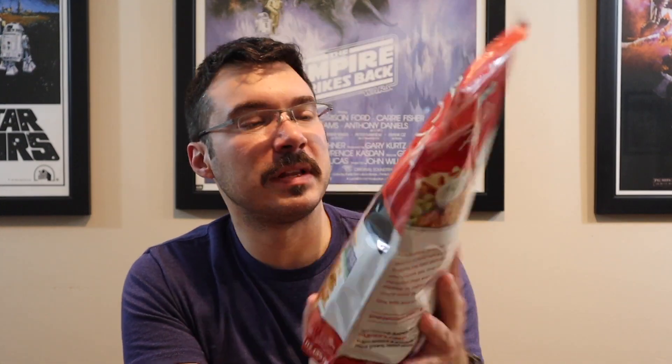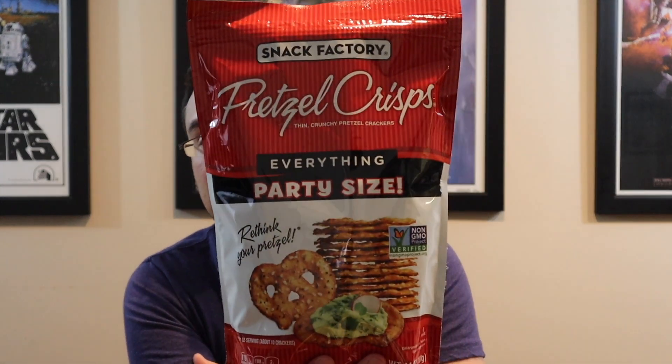I do love salty snacks, so next up is Snack Factory pretzel crisps, specifically their everything flavor — like an everything bagel pretzel. I've had their standard pretzels before, those thin crispy little pretzel chips, and I was never blown away by them. But this everything variety — one of my favorite bagels is the everything bagel. Look at that — I got like a little mat on it; that's actually a fantastic thumbnail shot. I am Batman!